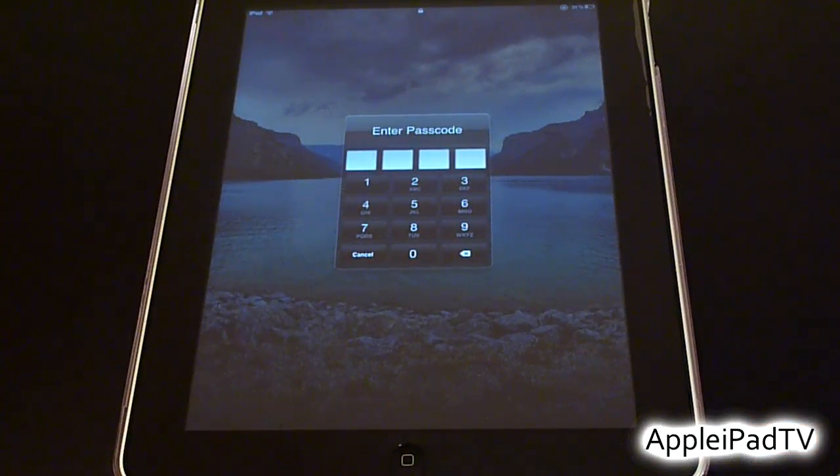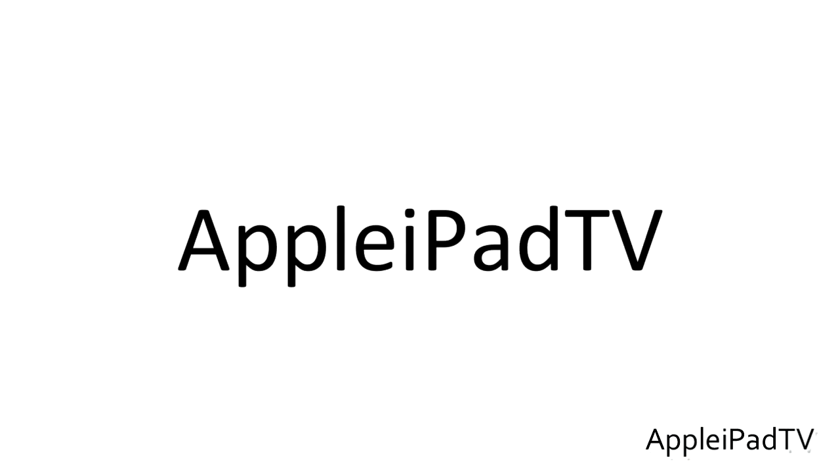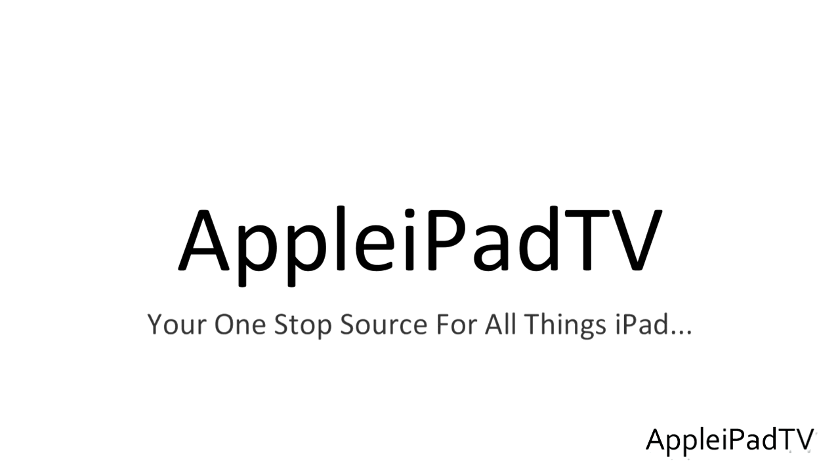Thanks for watching, we hope you found this tutorial helpful. Remember you can always drop us an email at appleipadtv@hotmail.co.uk, and please remember to stay tuned to the channel, subscribe, like and comment. Thank you very much.